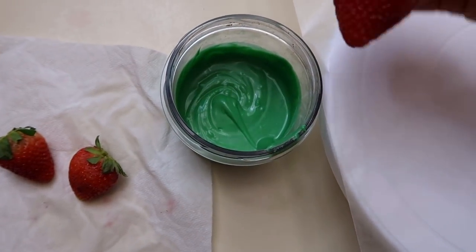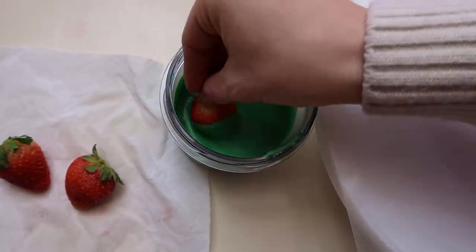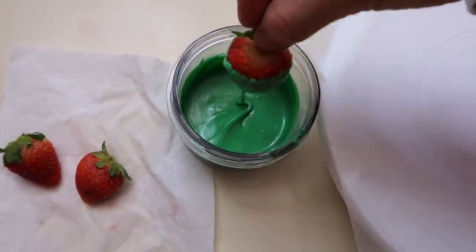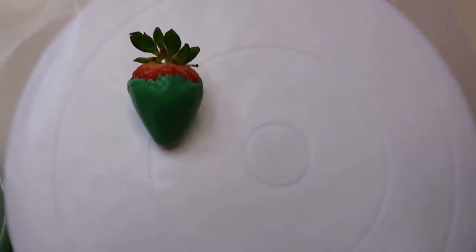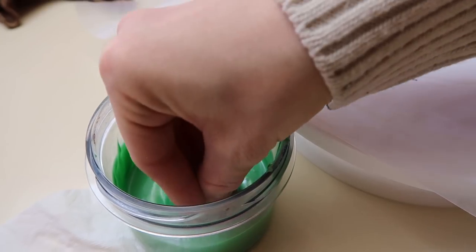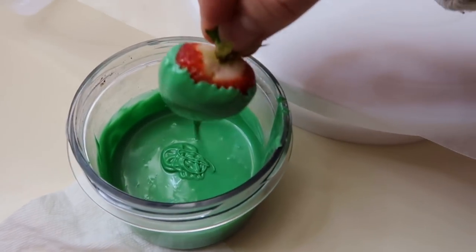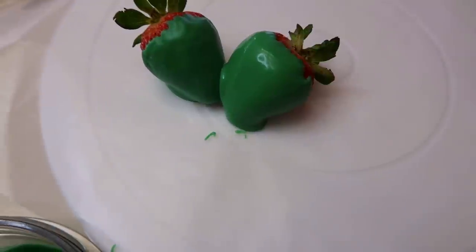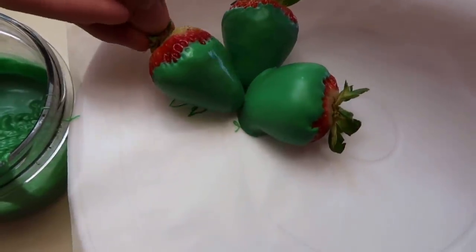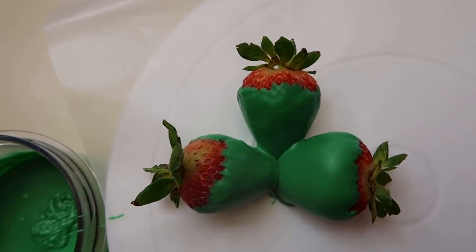So the first thing I'm going to do is dip it and stick it down right where I want it to go, and then we're going to dip our other two. I'm shaking off the extra and laying it down exactly where I want it to go. I want them to be touching because I want them to be connected when they cool. Plus when you eat chocolate covered strawberries, do you eat just one or do you eat three? I think that's perfect.